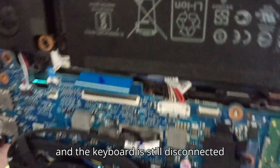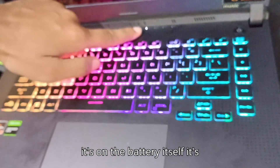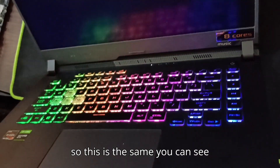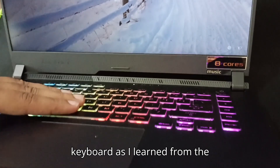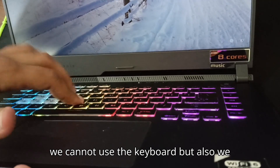The keyboard is still disconnected and the laptop has started — it's running on the battery itself, not charging. So the problem is confirmed to be with the keyboard, just as I learned from that comment.